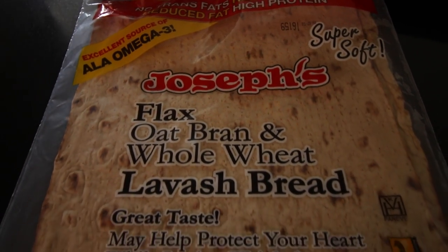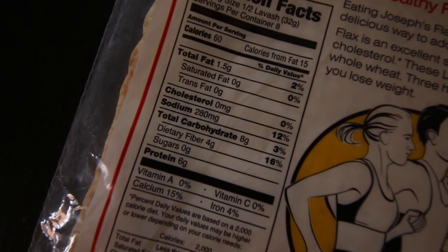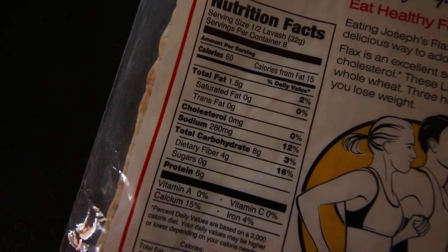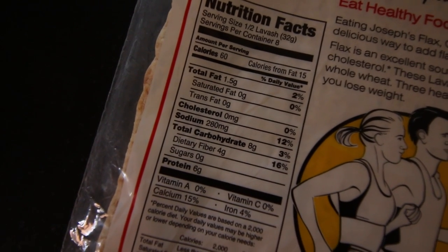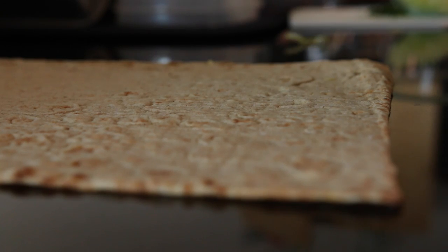Now we're ready to get our wrap out for the burrito. I really like these Joseph's wraps, so if you can find them, buy them. But if you can't, try to find something with similar macros. Your wraps should be in the 100 to 120 calorie range.